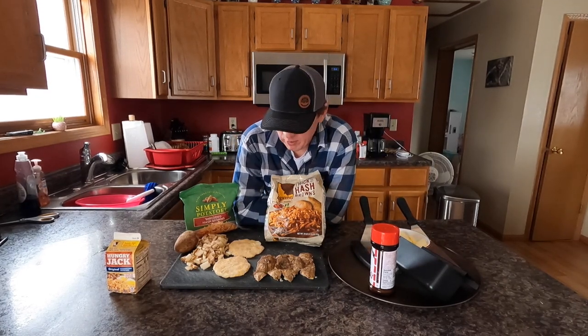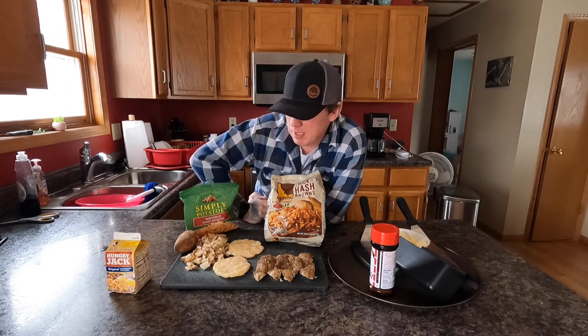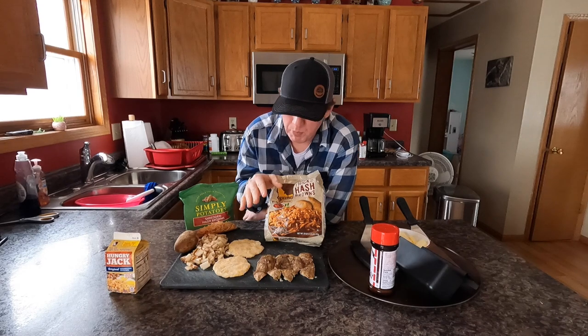Hey guys, welcome back! Good morning — today we're gonna be rocking out the Blackstone again. We're gonna be cooking hash browns five different ways on the griddle. I get a lot of questions on social media about how I cook my hash browns. The easiest way to explain it is: butter, patience, and medium to medium-high heat. If you do those three things, your hash browns will come out perfect every time.